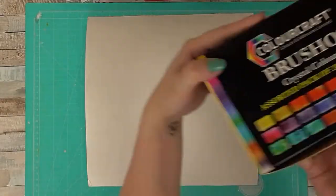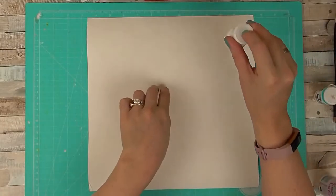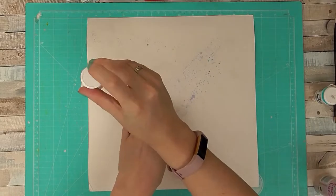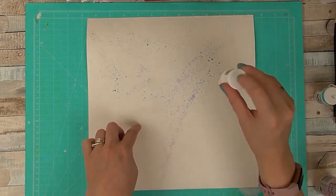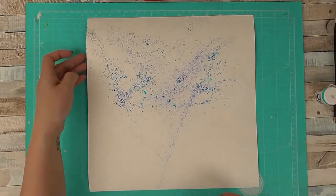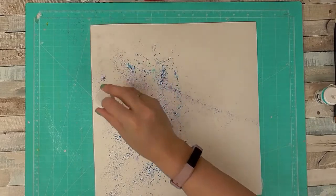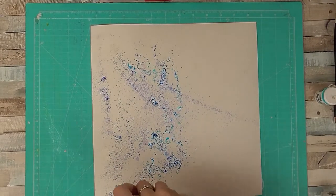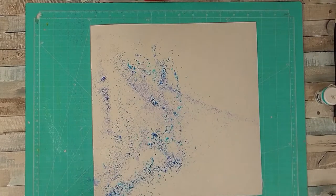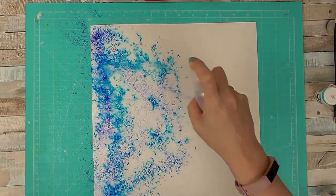Now I'm just adding some water to my background and I'm going to add some Brushos. These are like a powder and you just pierce a hole in the top of them and tap out the powder, or take the lid off and add more. I've found the best approach is less is more — add a little bit, add a bit of water, and then add a bit more as you need to.